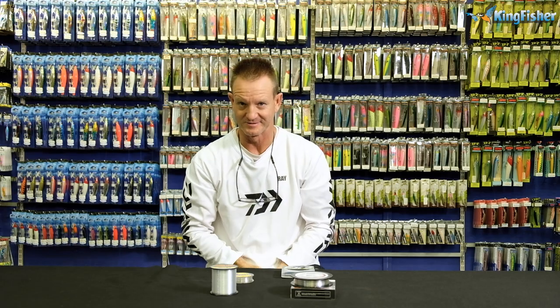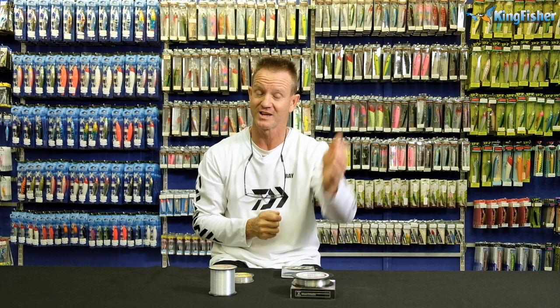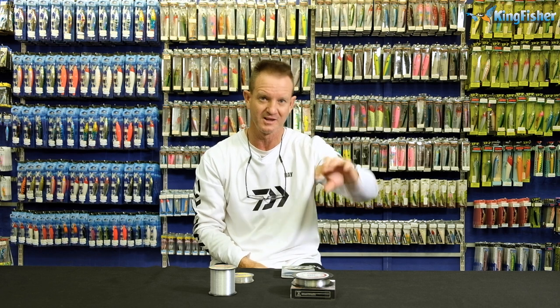A normal Sigline is also ideal for cranking, because there's a lot more stretch in it - it allows the bass to inhale the lure and actually turn before you set the hook. Very important to have a soft supple line. A hard line, like our fluorocarbon, has less stretch in it - better for bite detection at depth when you're Carolina or Texas rigging, or pitching at depth.